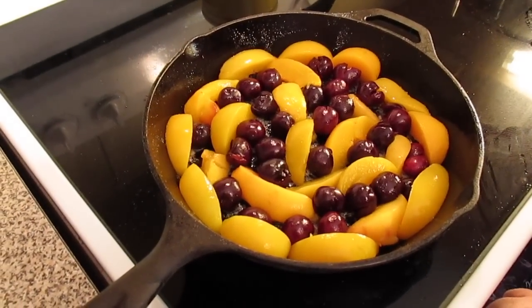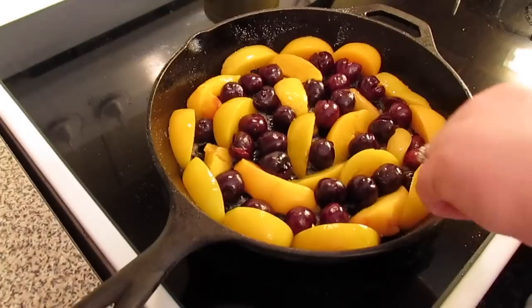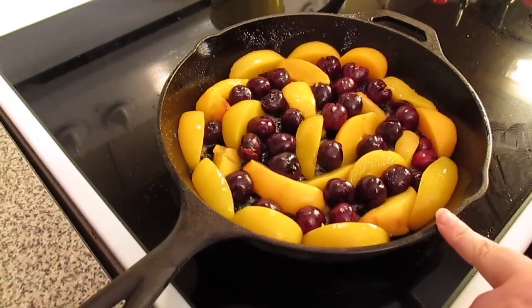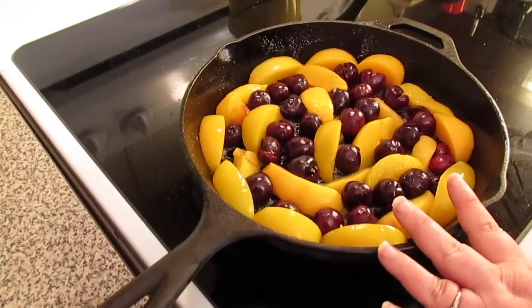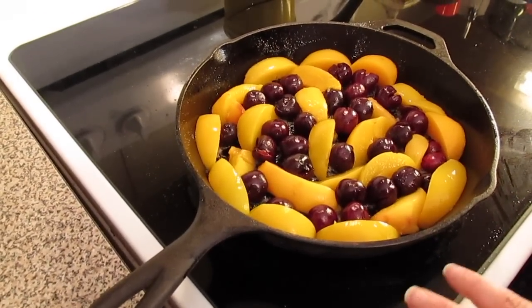In a cast iron skillet I brushed the inside, the walls and the bottom, with two tablespoons of melted butter. Then I dusted two tablespoons of sugar over the melted butter and laid my fruit in. We're going to use some peaches and cherries.